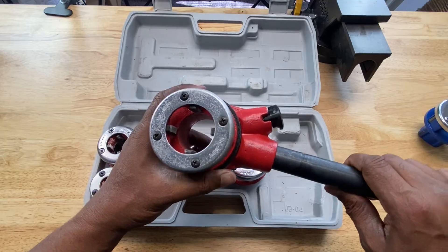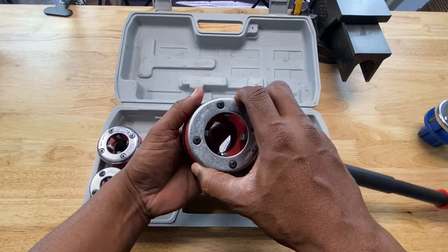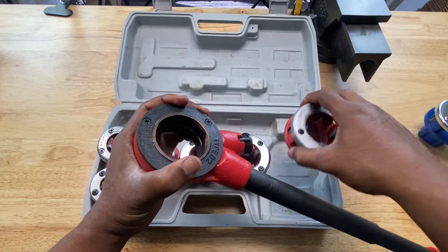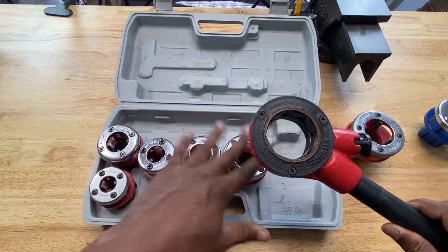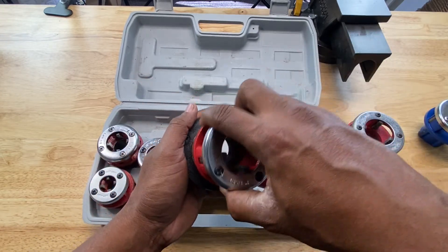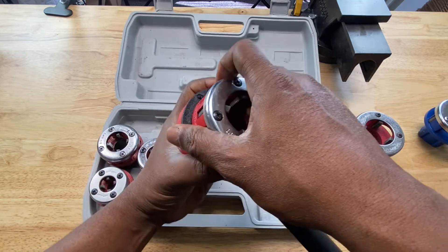With the ratcheting head, you can interchange any of the dies in the head. So you can take one out and install any other die in the ratcheting head — just put it in and take it out as needed.